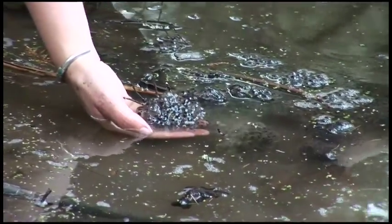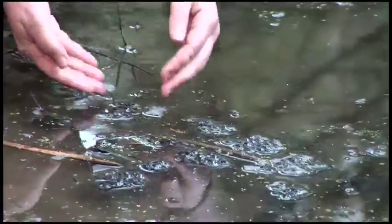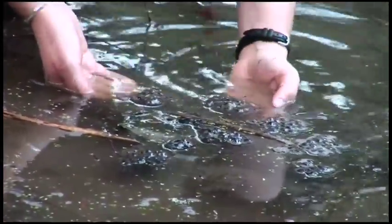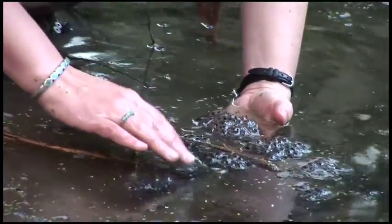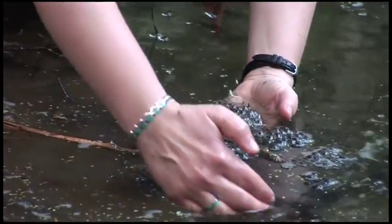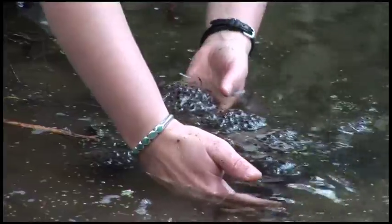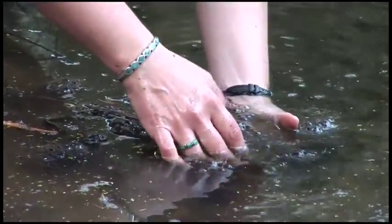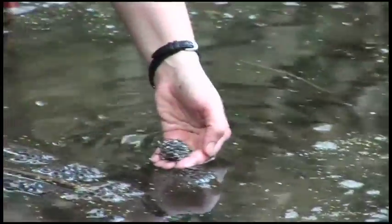They're often laid in rafts or groups of egg masses because they're explosive breeders. Here's a way to count them: you need to put your hands in there because often they're two or three layers deep, and gently raise them and feel around them for counting purposes. Because if they start disintegrating, you lose those edges and you won't get an accurate count.